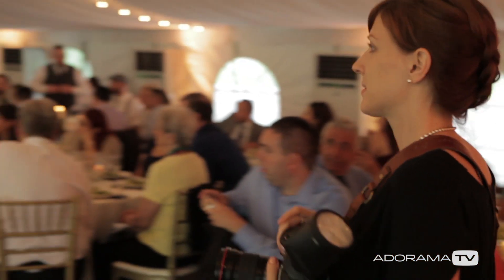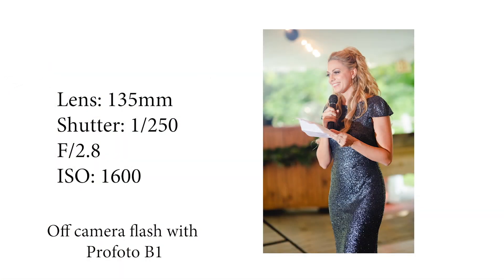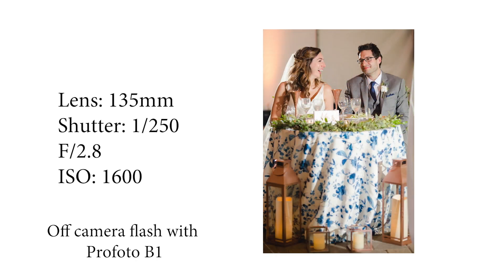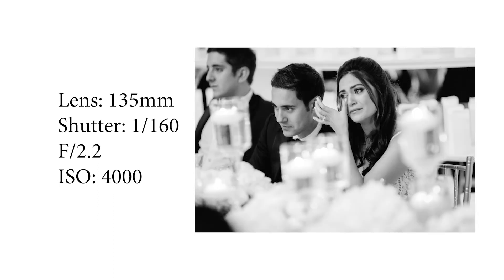My settings are based around having a lower aperture so that I can have a nice shallow depth of field, helping me focus in on the different parts of the toast giving time. When I'm editing the photos later, I usually keep them all in color unless I feel that black and white adds to the emotion of the moment and enhances it that way.